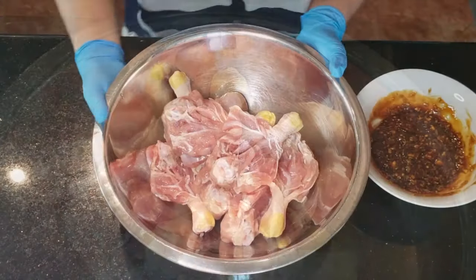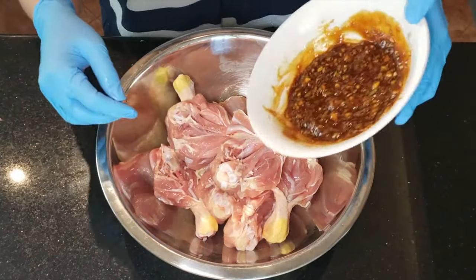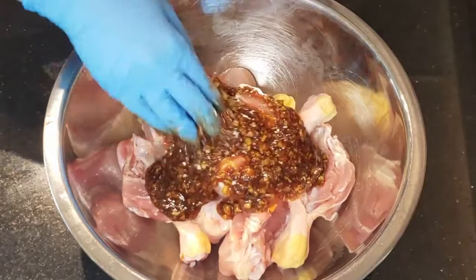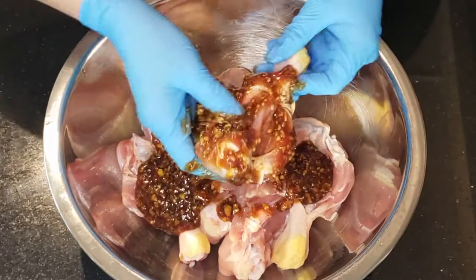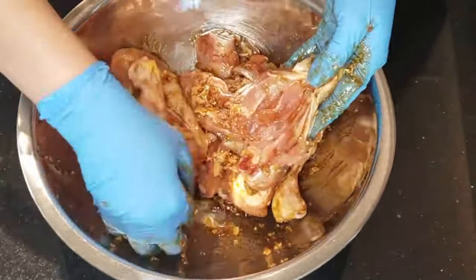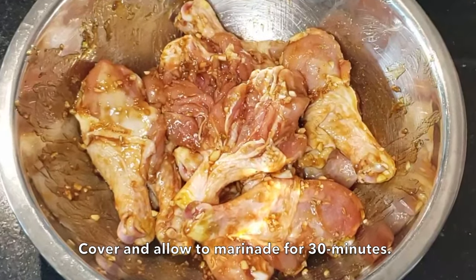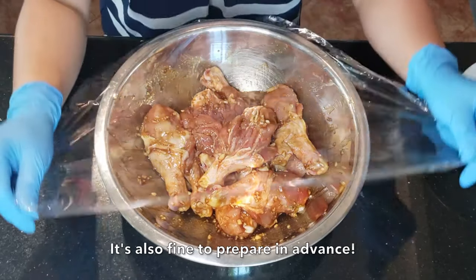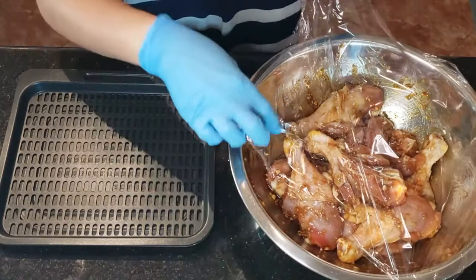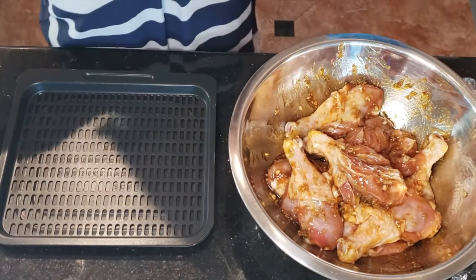Alright, I'm all done prepping. Now it's time to add the marinade to the drumsticks. Pour the marinade over the chicken and give it a good massage on all surface areas. Cover the drumsticks and allow them to marinate for 30 minutes. You can prepare this recipe in advance and cook it up when you want — I'll even prep and marinate it, freeze it, and defrost it when I'm ready to eat.